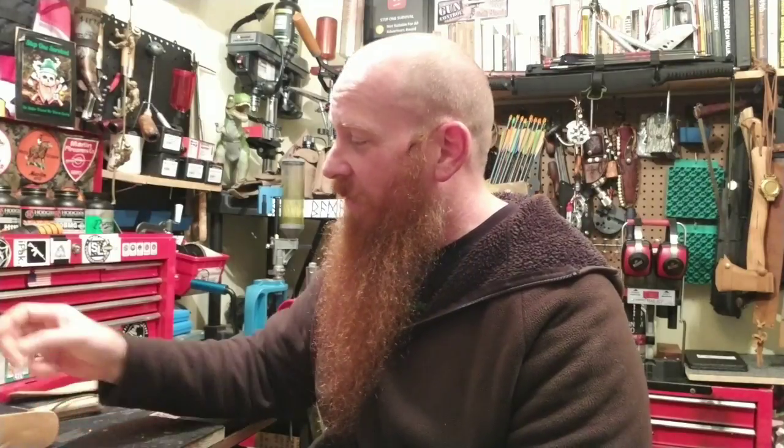Welcome back to SOS — Stop Starting By Us. Today I am making 10 knife sheaths.